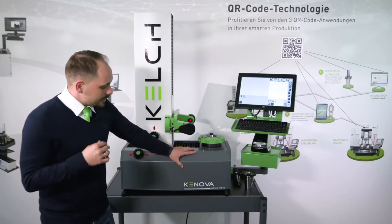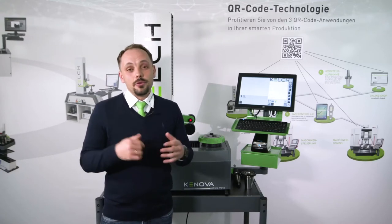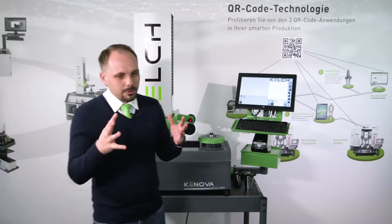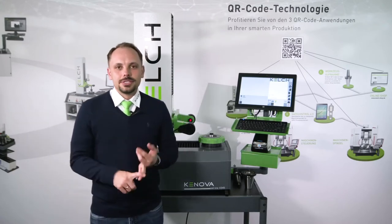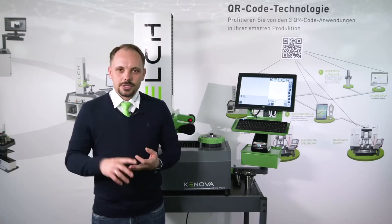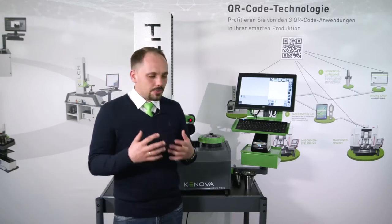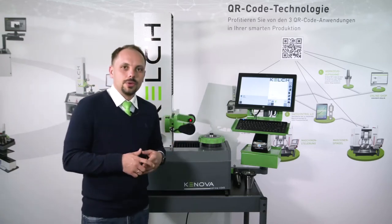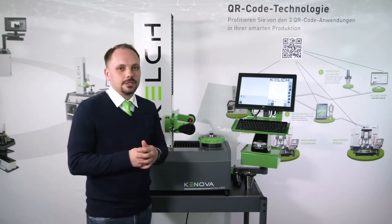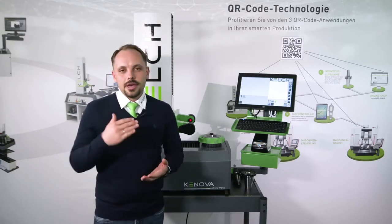Why is the KNOVA SETLINE V345 with Covis a perfect entry level pre-setter for professional pre-settings? When we talk about pre-setting, it should be easy to use, simple, accurate, and the KELCH idea is to have long-lasting equipment. So even through the design phase, when we thought of creating new models, we thought about how we can create a pre-setting device which will be easy to use, accurate, and long lasting.